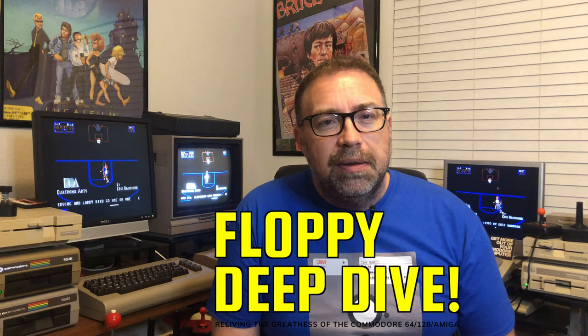Hey, it's Tom from Texas and it's time for another floppy deep dive and another of the many faces series. Tonight I'm going to be looking at One-on-One with Dr. J and Larry Bird. This was one of the first sports games ever played on the Commodore 64. It had classic things like breaking the backboard and instant replays — things you just didn't see before in a sports video game, which was so cool.